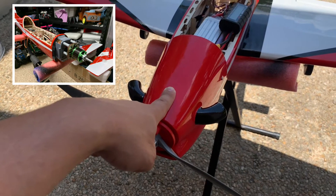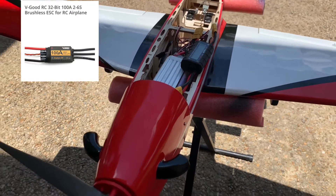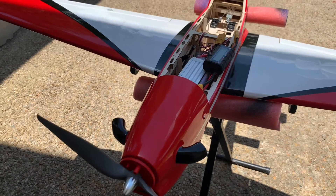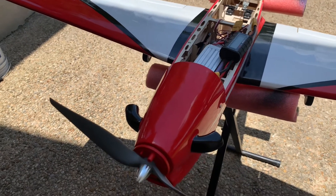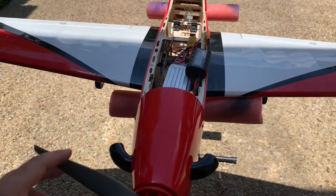I did a quick test with a 12 by 6E prop and it was pulling 65 amps, giving me about 1381 watts at full throttle. Now I've got a 13 by 8E APC and I'm going to do the same test and see what it gives us with the same battery.